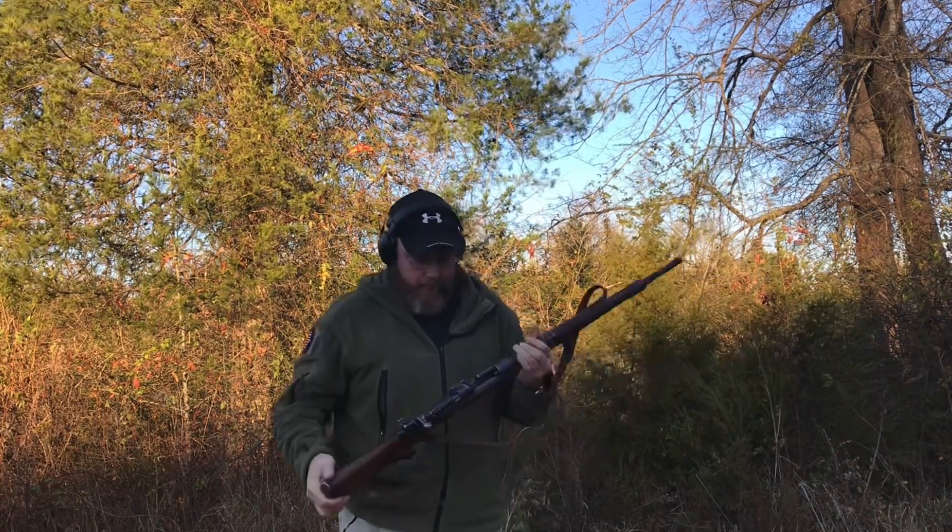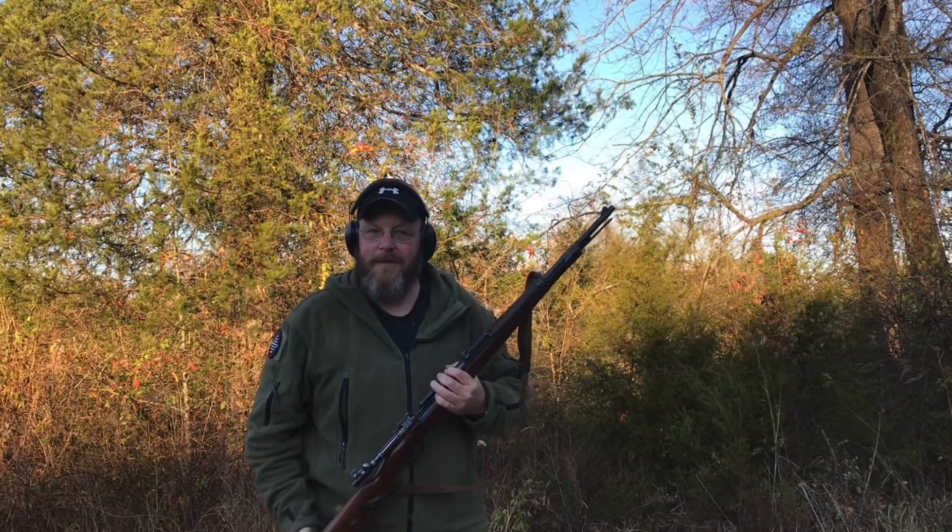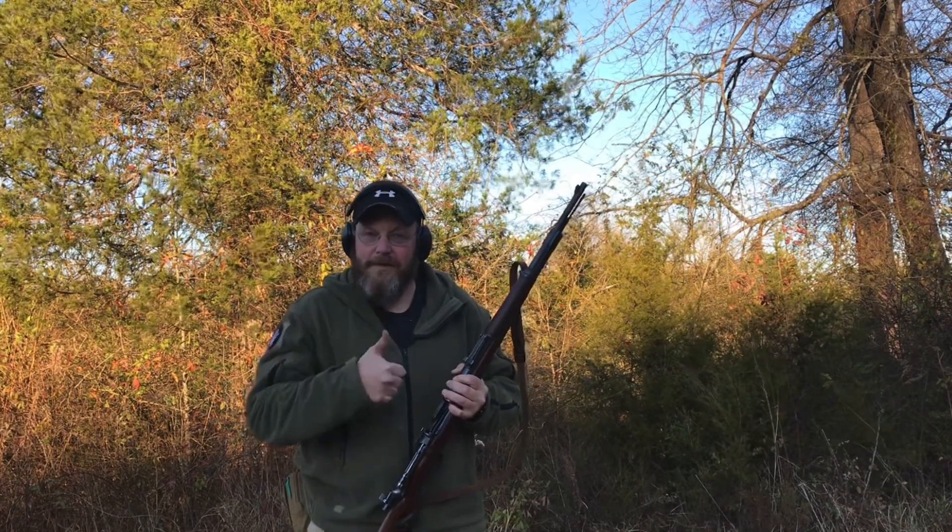It seems to work very well in this rifle. We appreciate you watching — if you like what we're doing, consider giving us a thumbs up and a subscribe.